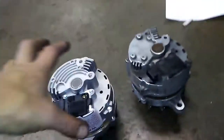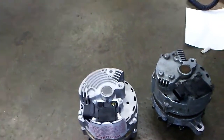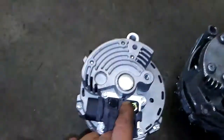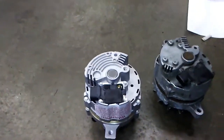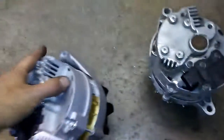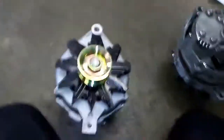If you pull this too far apart, the brushes inside will pop out and then you'd have to put a pin through a hole to hold the brushes intact. But I really didn't even have to do that. As you've seen, I really didn't have to do anything crazy pulling it apart — just basically rotate it.